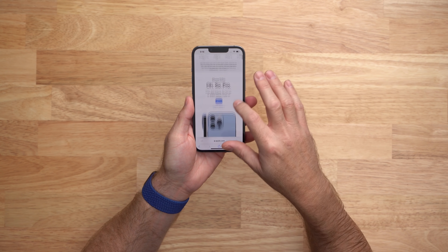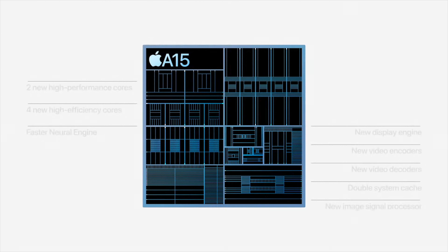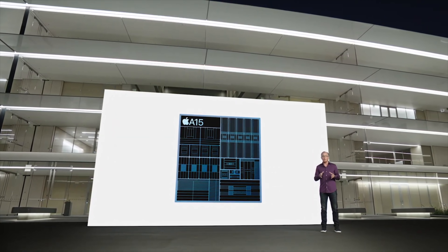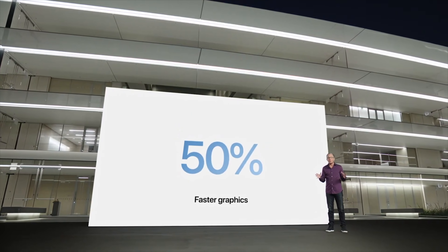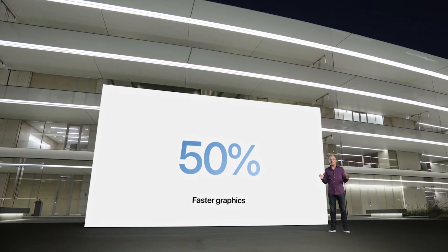On the inside of the 13 Pro, you get a brand new A15 processor, similar to what's in the iPhone 13, 13 mini, and of course the iPad mini. However, on the iPhone 13 Pro and Pro Max, you actually get a five-core GPU instead of a four-core, along with a six-core CPU with four efficiency cores and two high-performance cores.